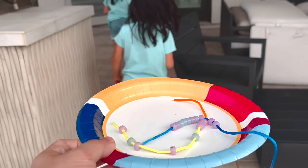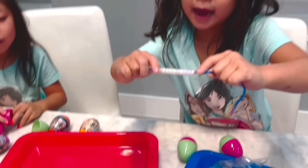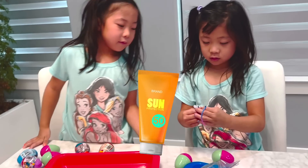Take it back inside and see if it turns back to white. Look, it's turning back to white right away. The sun is very powerful, so that's why it changes color. So it's very important to wear sunscreen outside.